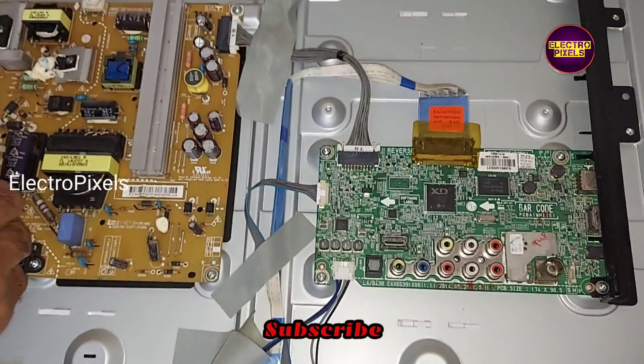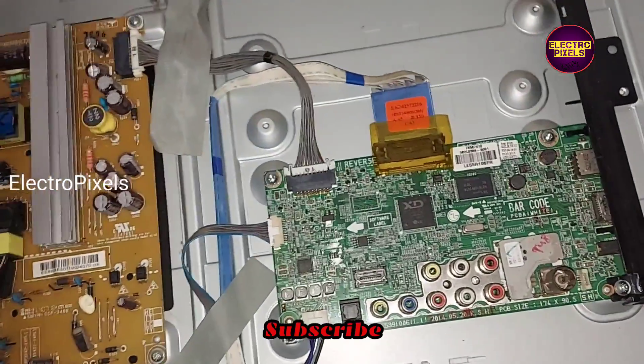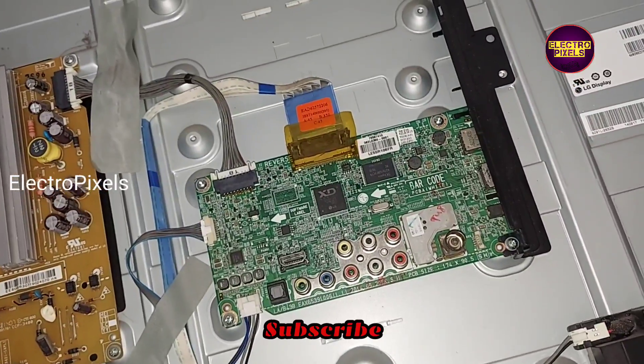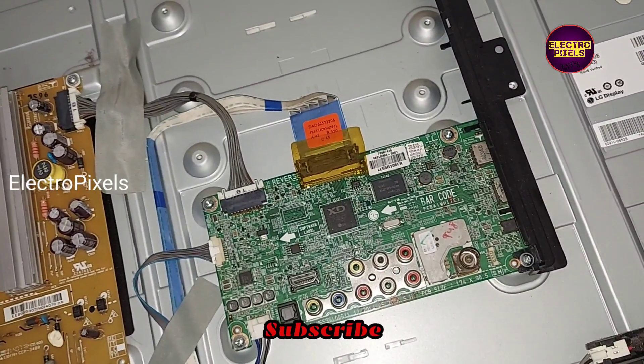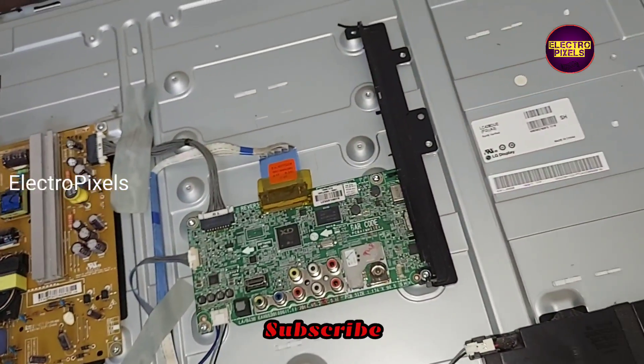Now we have connected all sockets to this new motherboard, including the LVDS cable. So now let us power on the TV and check the picture.